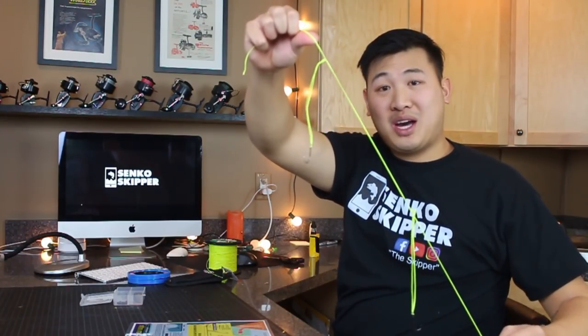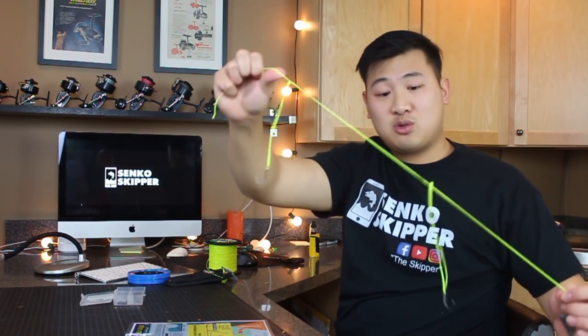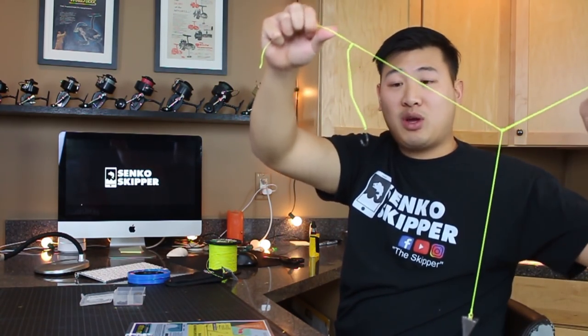Hey everyone! Today I'm going to be showing you guys how to tie one of the most simple and effective beach fishing rigs out there. This rig will work at any beach around the world. This is just a classic rig that will catch you a lot of fish.